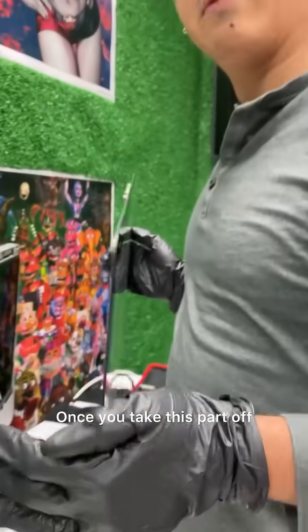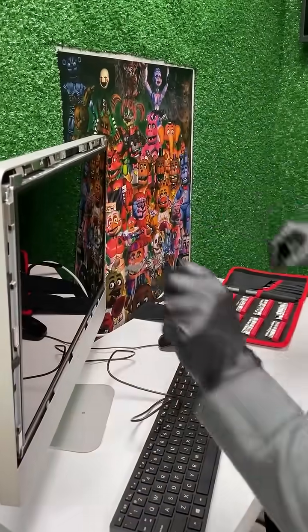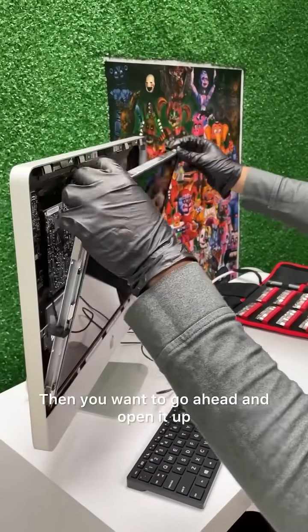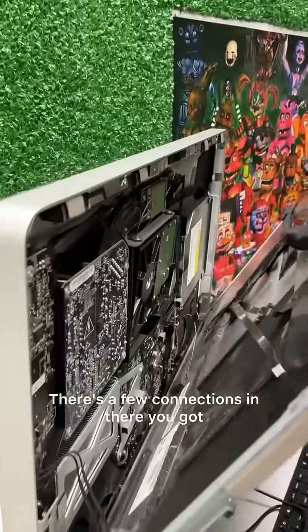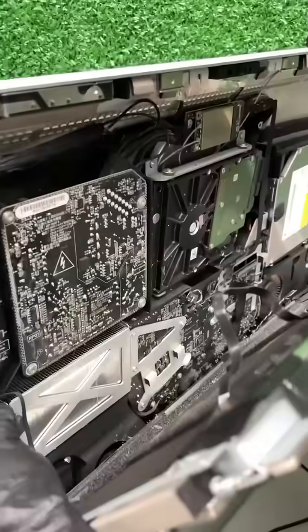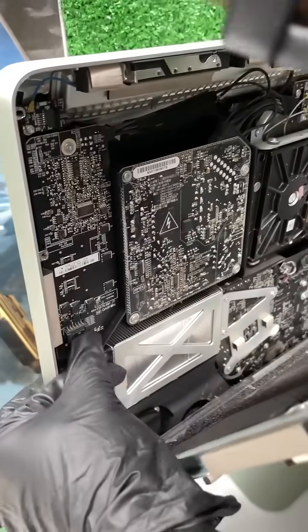Now once you take this part off, the next part is to press the music connection out. Here's the hard drive — taking all these screws off, which are already done — and then you want to go ahead and open it up. A few screws, three, two connections in there. You got to let this one out — take this out — there's a little clip there.